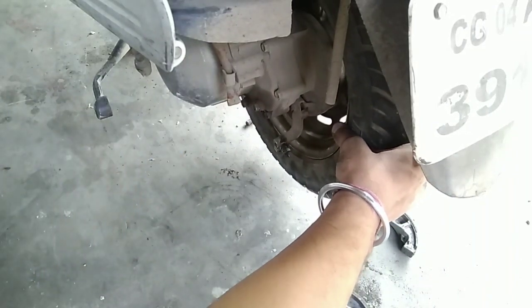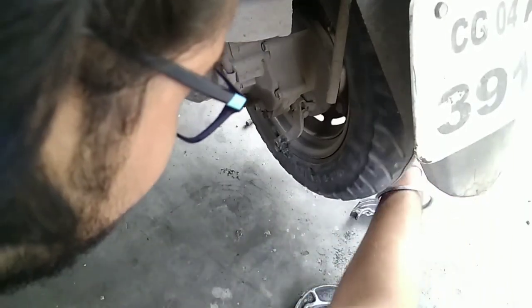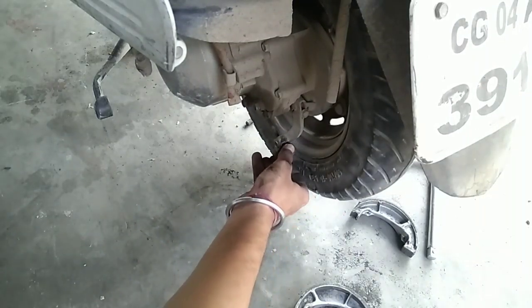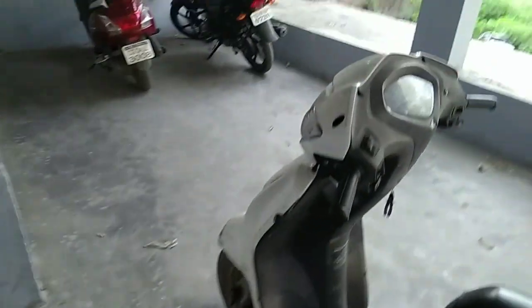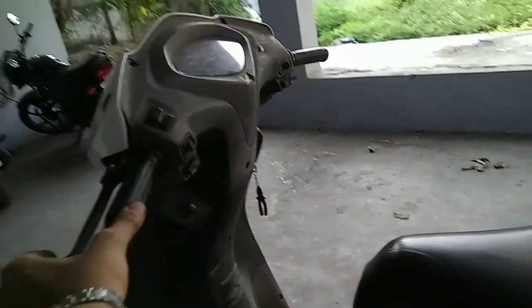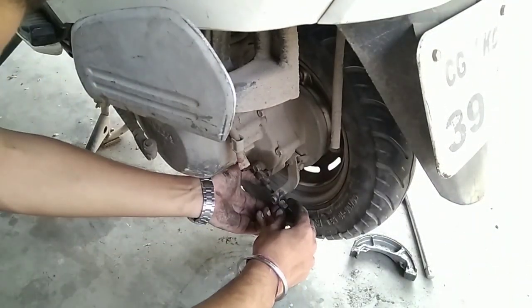Sorry, I forgot to remove that part. It's too tight — I have to loosen it a bit. Now it's alright. Let's check the brake lever. As you can see, it's too loose, so we have to tighten it.